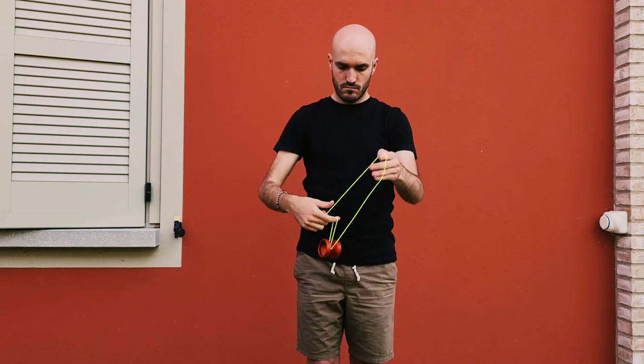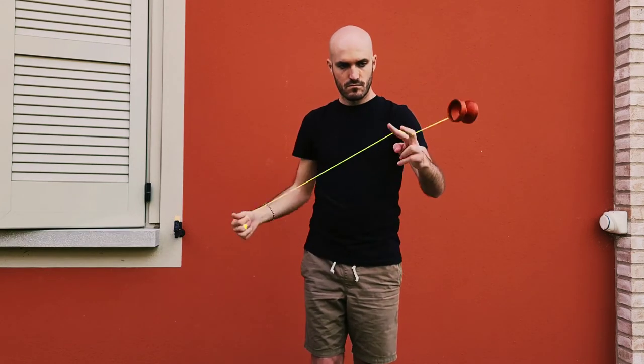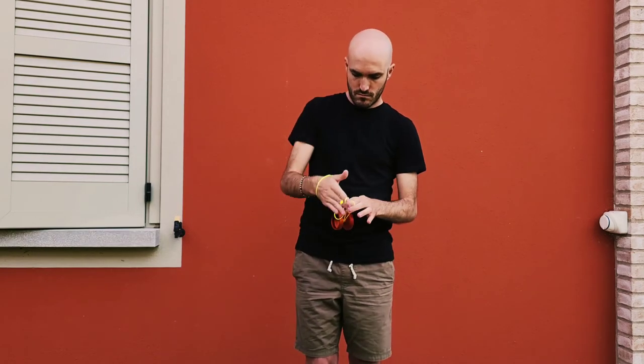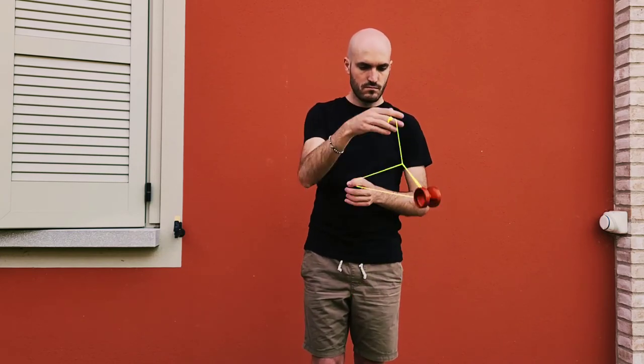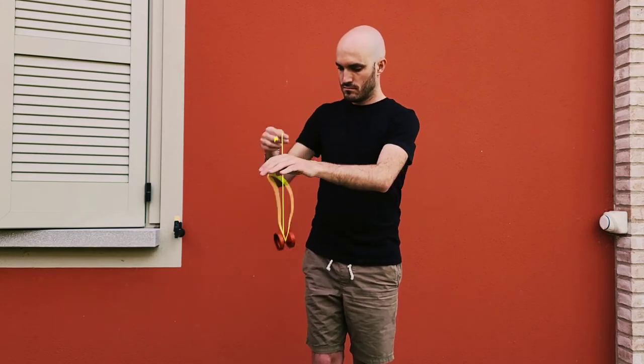At a price point of 60 euros, I can highly recommend it — you will have a lot of fun with it. I am Diego B, thanks for having spent a bit of time with me today. So long.